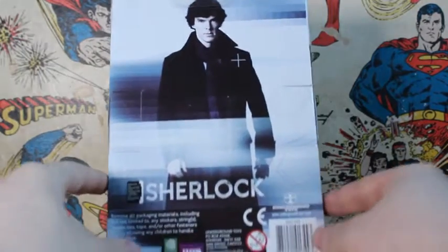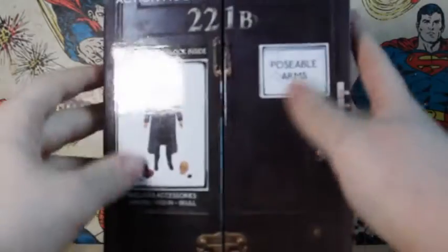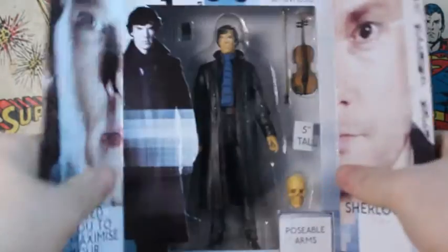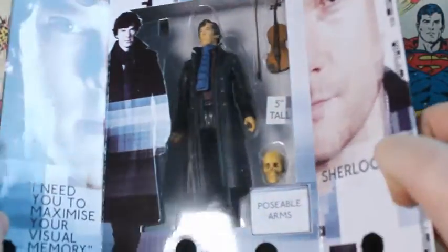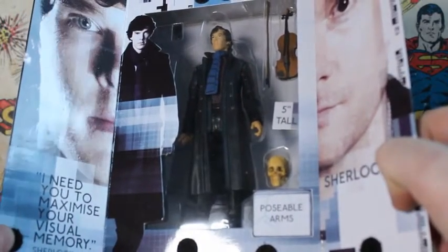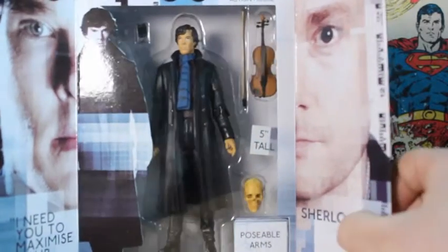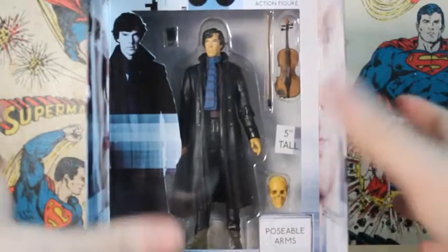On the back we've got a picture of Benedict Cumberbatch as well as some legal stuff and a weird design. Benedict Cumberbatch's face again there with the Sherlock logo, and that is it for the packaging. But then you can open it up and we have a picture of Benedict Cumberbatch and then Martin Freeman, and it says 'I need you to maximize your visual memory.' Five inches tall and you can see the figure displayed nicely in there.